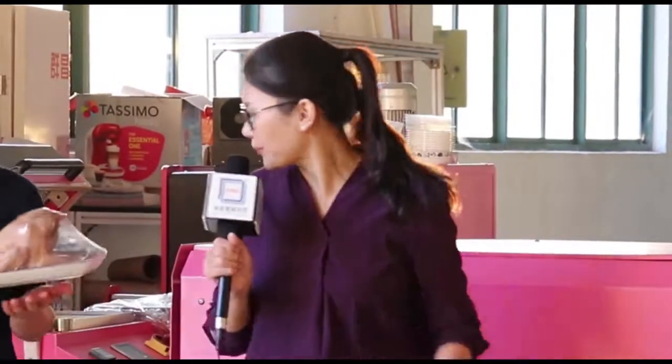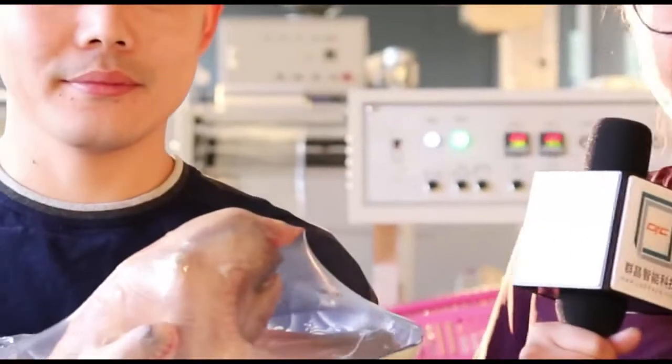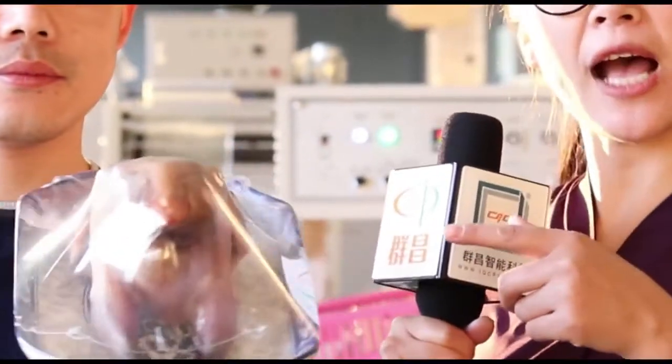The chicken is out. Let's go, Kim. Let's see the effect of after packaging.